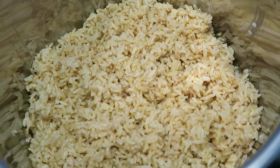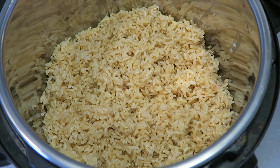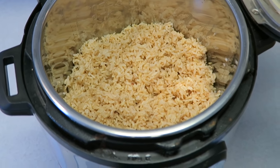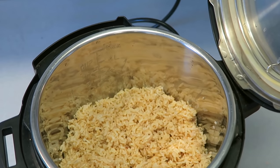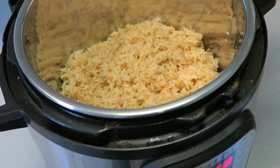That's it for this video. I hope you guys liked this Instant Pot video. If you want to see more, I have a whole playlist on my channel about Instant Pot recipes — I'll link that up top and down below. Make sure to give this video a thumbs up if you liked it and hit that subscribe button if you're new. I'll see you guys in my next video. Peace.